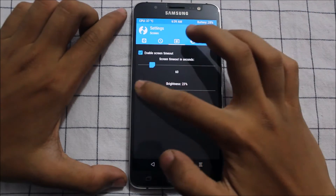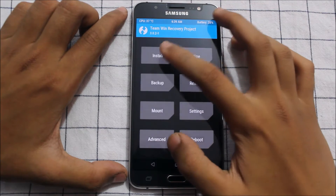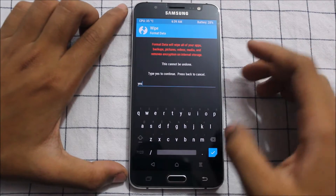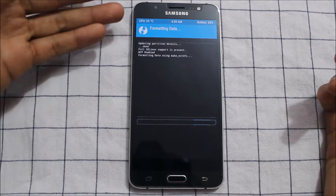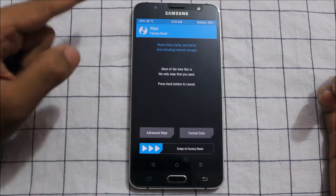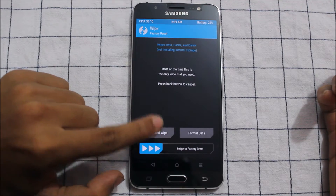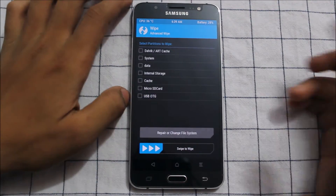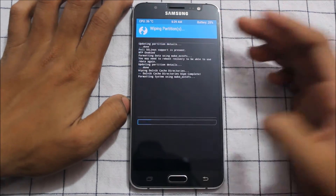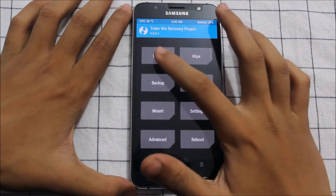First, we will decrease the brightness and increase the timeout. Go to Wipe - first you need to format data. This ROM does not support Samsung encrypted data. I tested this and it's going to have issues, so you need to clear the data every time. All your apps need to be in internal storage or you can have some problems.